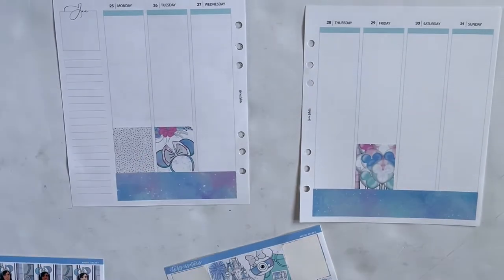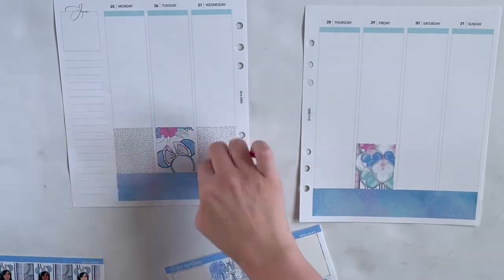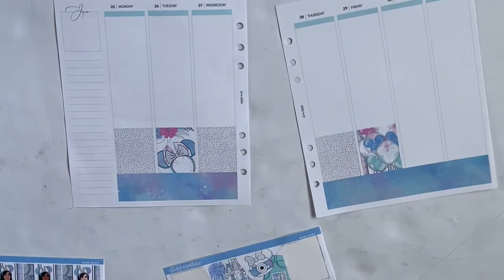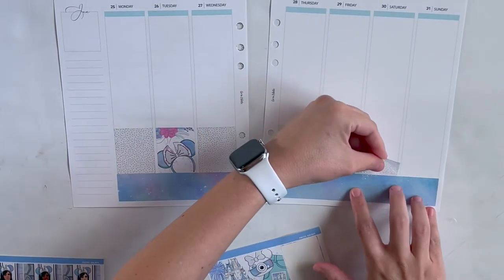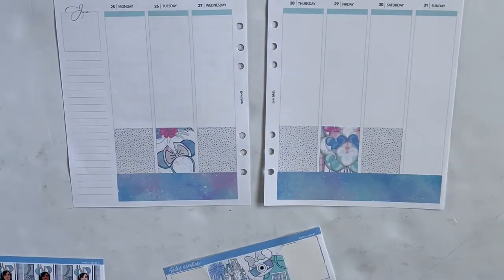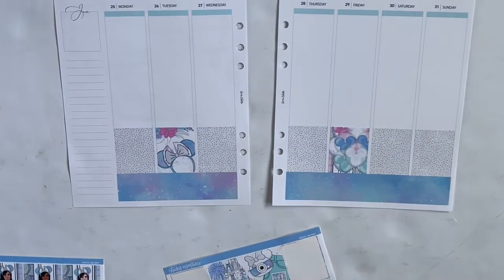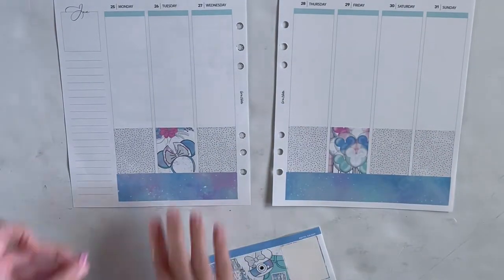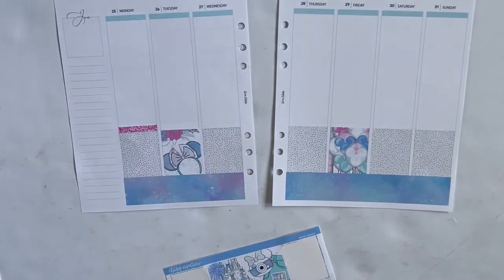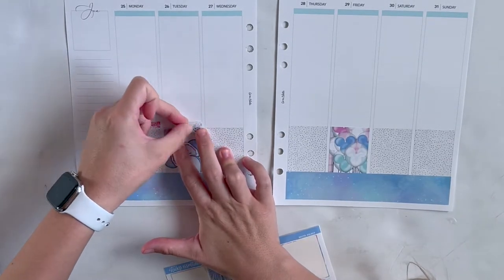I know a lot of people are really sick of Disney kits and Disney-themed kits and wish shops would just release something else — I am not one of those people, so I'm sorry for the amount of Disney that is going to be on my channel. It's just the theme of this year. The whole first month of my planner everything ended up being Disney on accident; it was not intentional, but here we are.